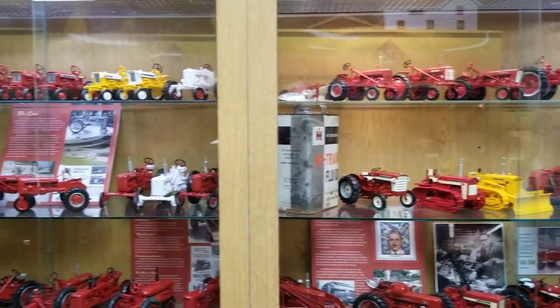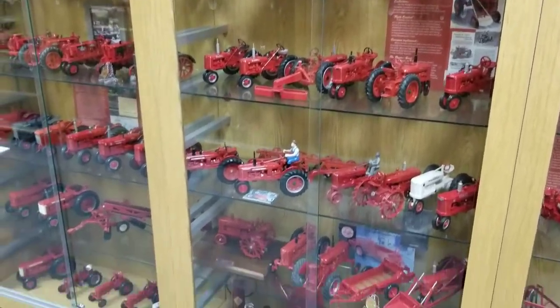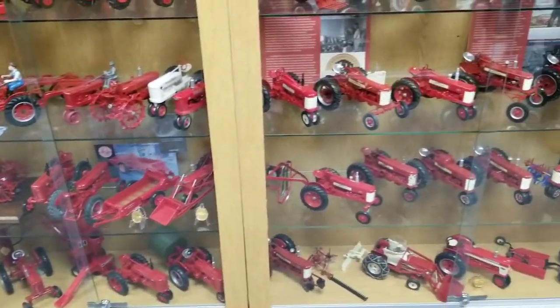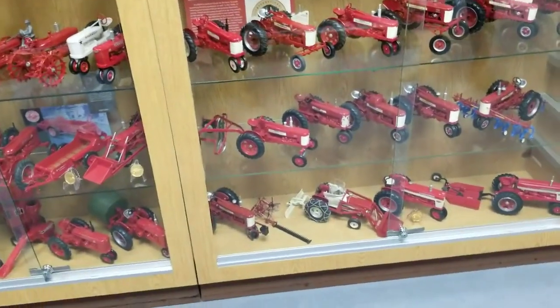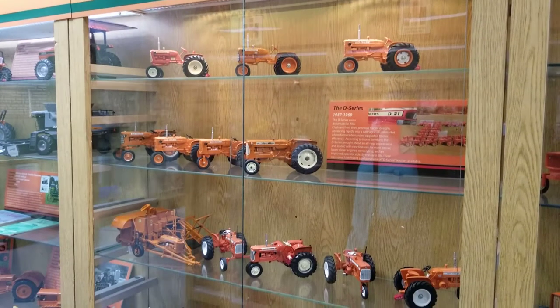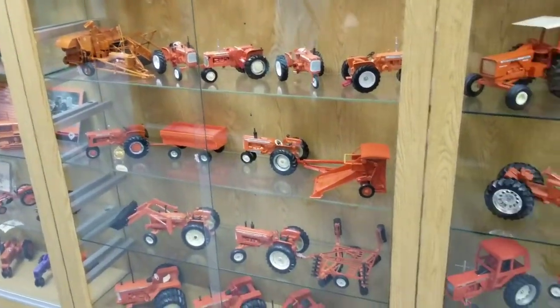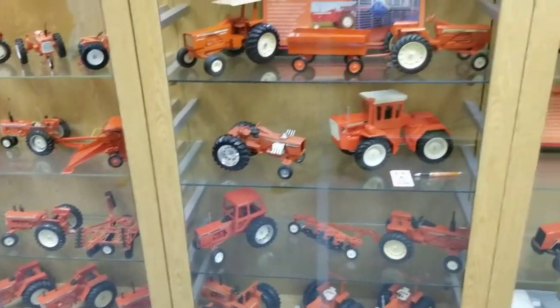I'm going to try and go through each section quickly here, just to give an overview of what they have, starting with International. And I think Allis Chalmers is next — yep, here it is. Followed by, I believe, Massey Ferguson.